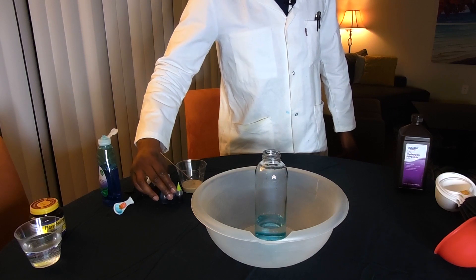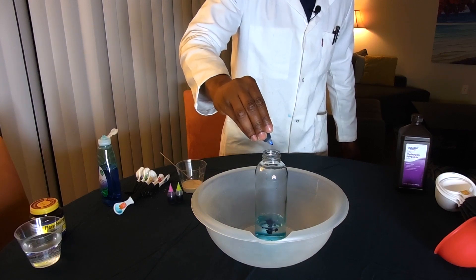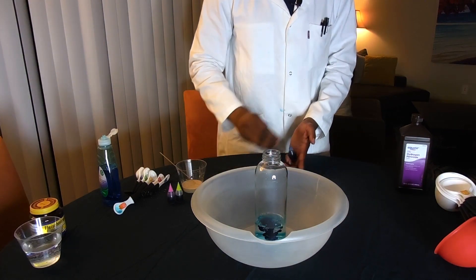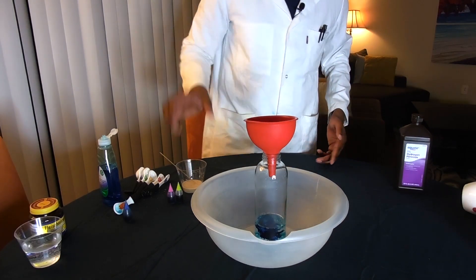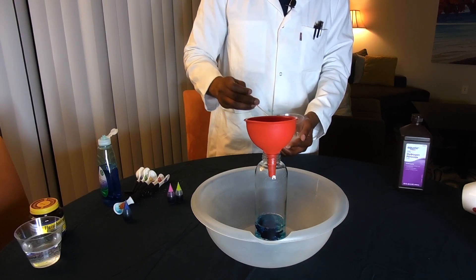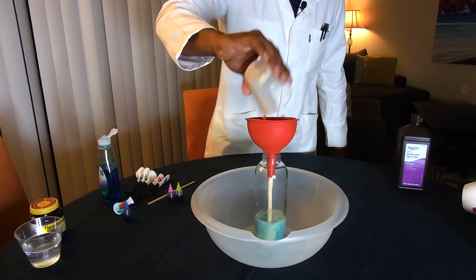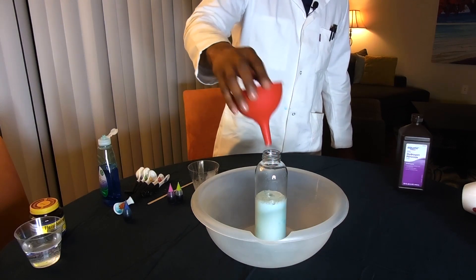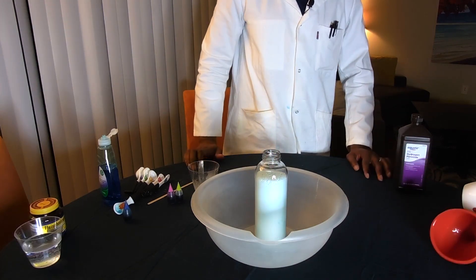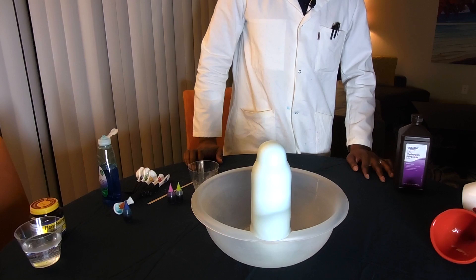And a few drops of food coloring. Now it's time for our moment of truth — add the yeast to the peroxide solution, and as soon as you add it to the funnel, move the funnel quickly out of the way. Pretty cool, huh? Looks like ice cream.